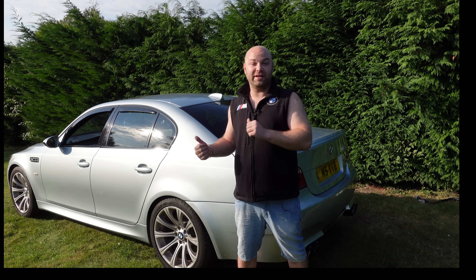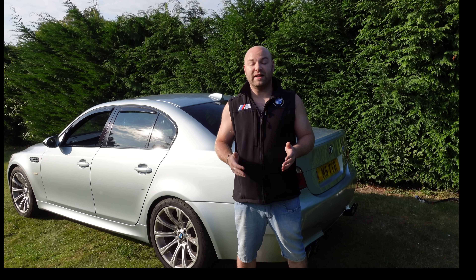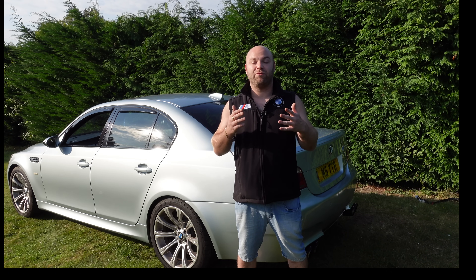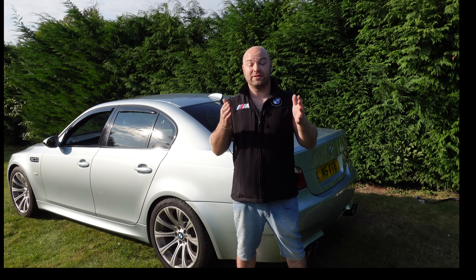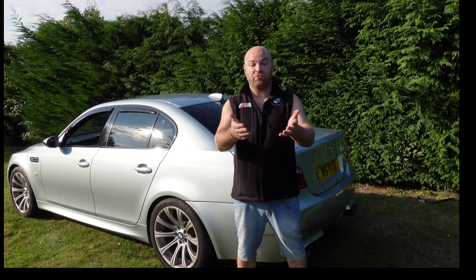But today, the reason I've got the E60 M5 is purely because I'm gonna be replacing the E60 fuel pump. Since I've had this car, it keeps throwing fuel pressure adaptation lights. It doesn't do it all the time — it only does it when the cruise control is on, or the speed is set at a certain speed where the fuel isn't getting enough pressure to the engine, unless you're always revving the crap out of it.